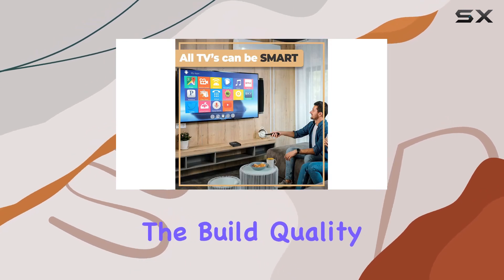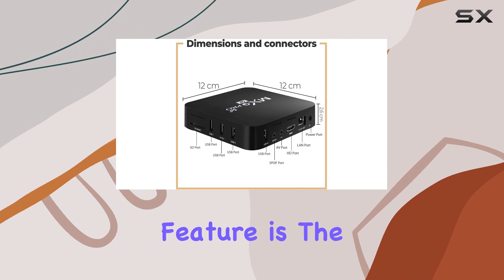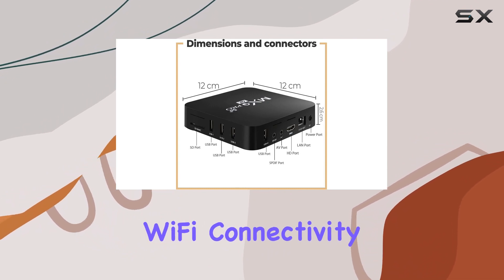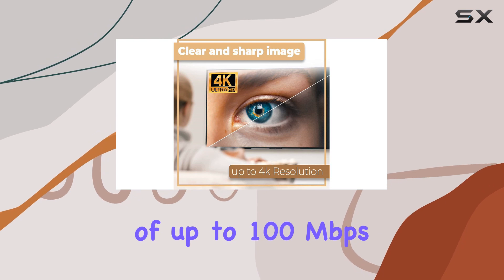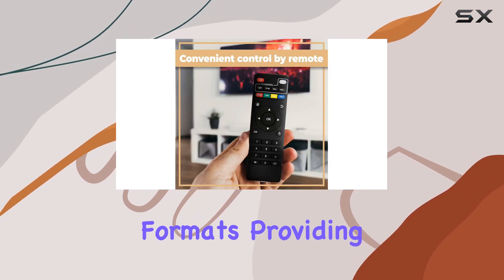The build quality is impressive, ensuring durability. One standout feature is the fast dual-band Wi-Fi connectivity, reaching speeds of up to 100 megabits per second. The device supports a variety of video and audio formats, providing versatility in media playback.